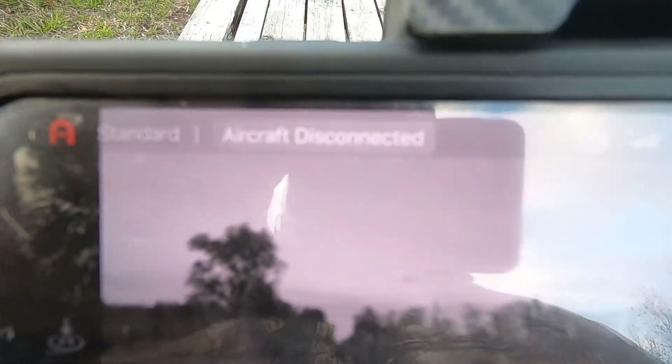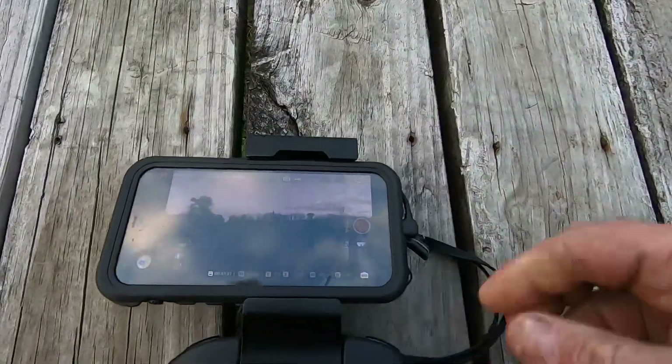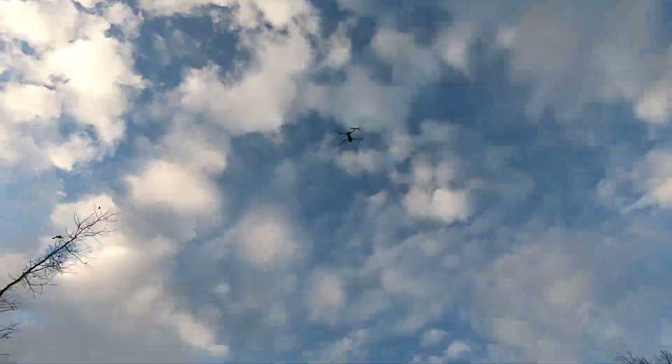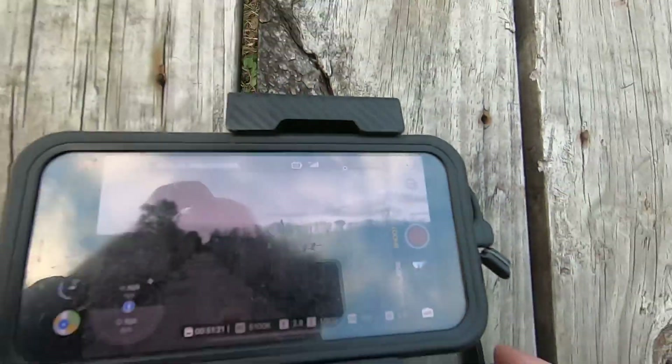It says aircraft disconnected. The way to correct that is to unplug the phone from the remote. Everything's still fine when you do that. Plug it back in — aircraft disconnected — and then it says safe to fly. Now the app is engaged.